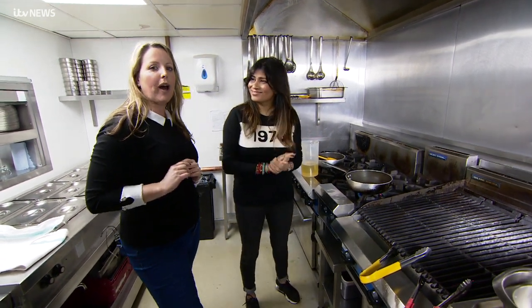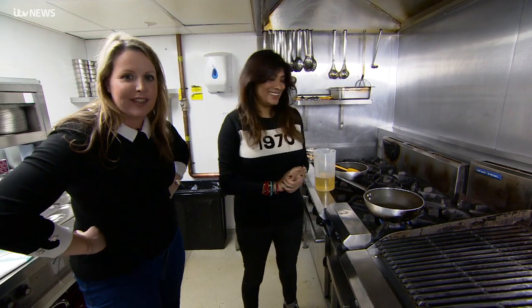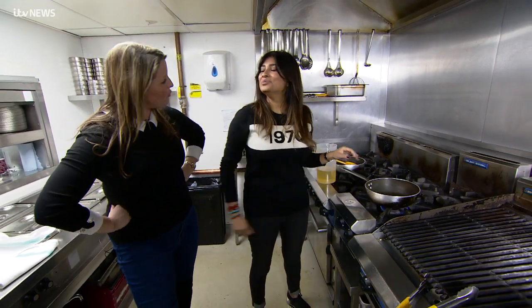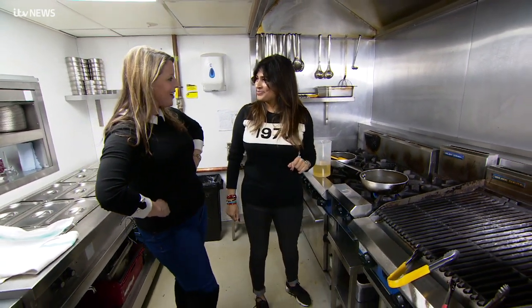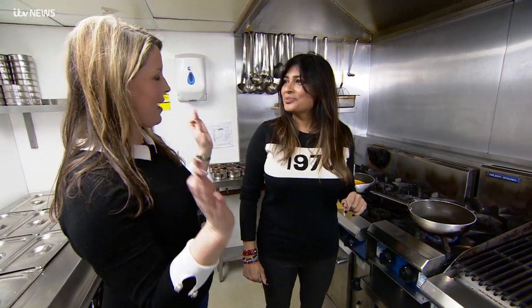Well, this week for Friday Night Fake Break we are with the one and only Anisha Katona in the kitchen of one of her restaurants, Mowgli, in Liverpool city centre. Anisha, this is very exciting and I feel like I'm going to get a lesson now on how to make the ultimate healthy curry.